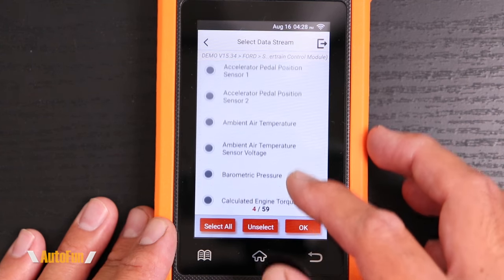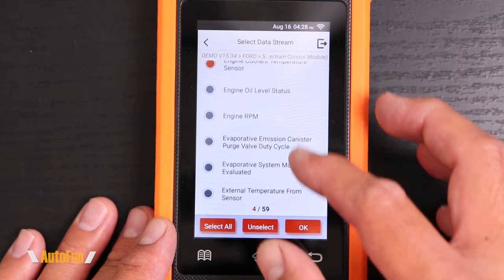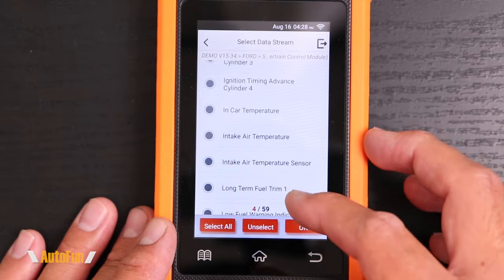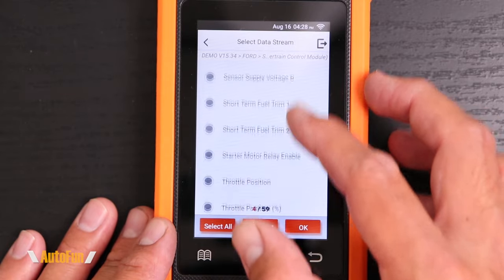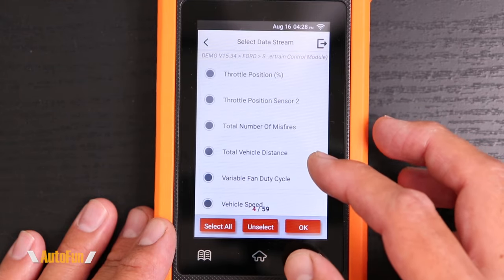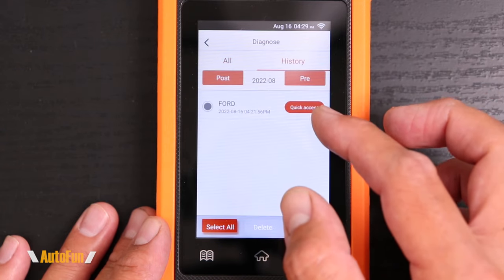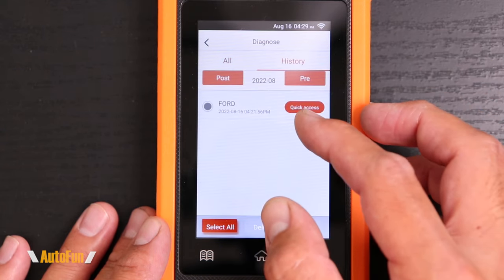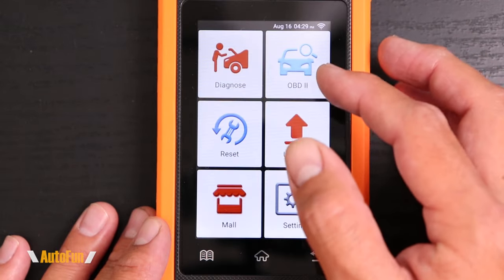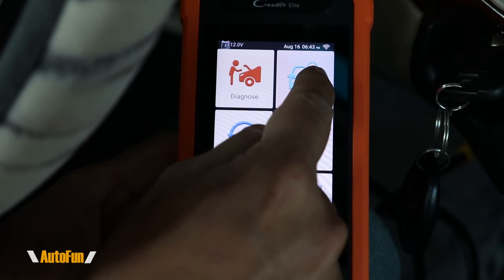As far as pulling live data from a vehicle, this greatly depends on the car we're working on. Newer cars allow us to pull a lot of data from them; in older cars, there's going to be less parameters we can look at. For example, this newer Ford has a tremendous amount of potential data we can look at. Going back to the diagnostics page, we also have a history tab that keeps records of the vehicles we've worked on, which is convenient if we're working on multiple vehicles at the same time. The next option is the OBD2 diagnostic mode.